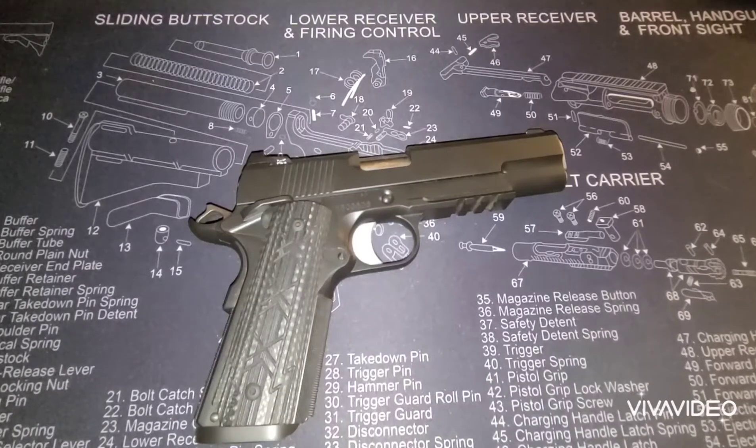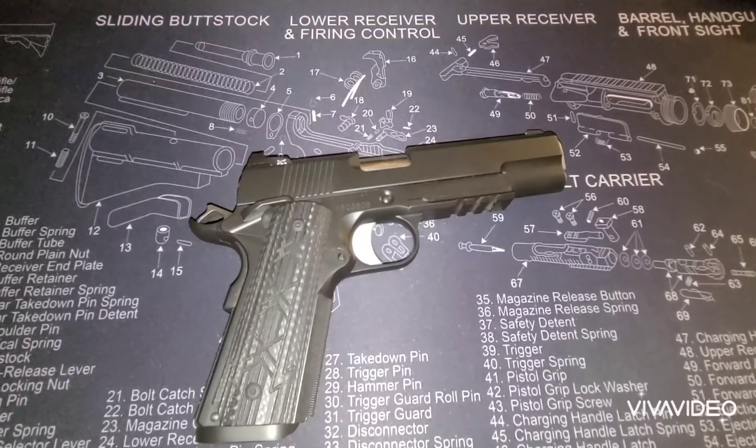Howdy y'all! Welcome back to Guns N' Barbecue. Today we're going to go over what is a single action only semi-automatic handgun.